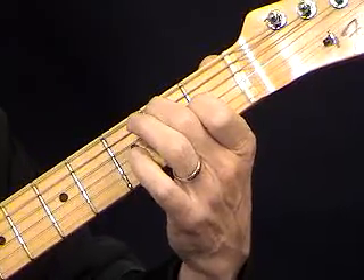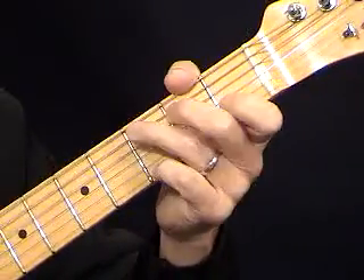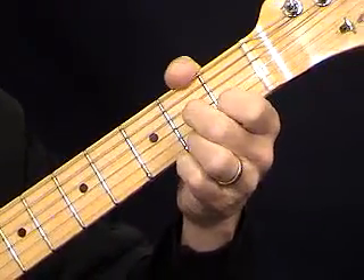There will also be an E7 down here. Those are pretty simple chords. You can find them on my chords page at Randy's Guitar Clinic.